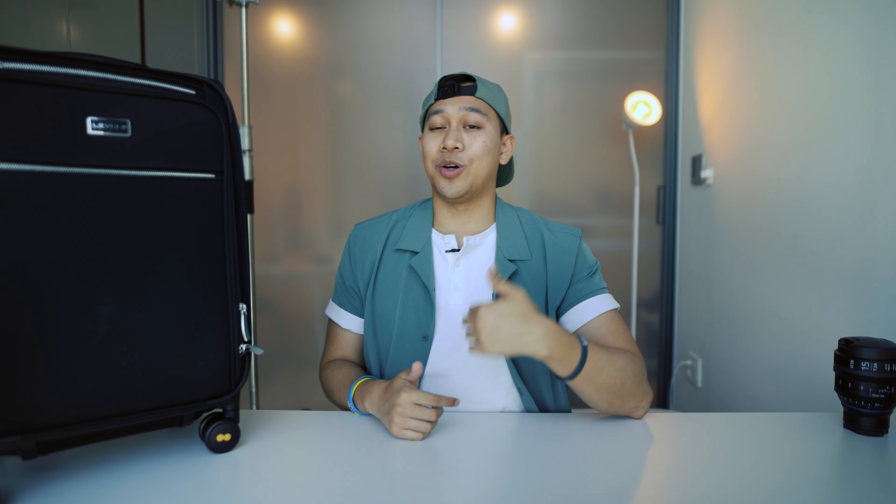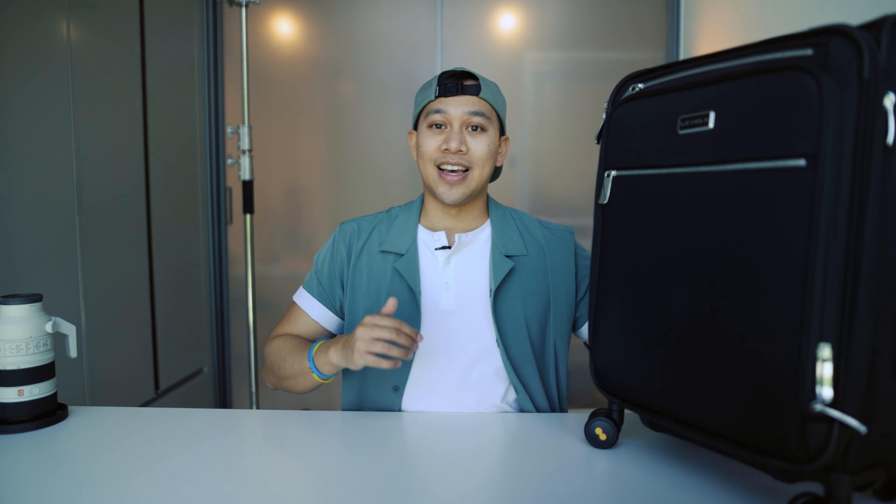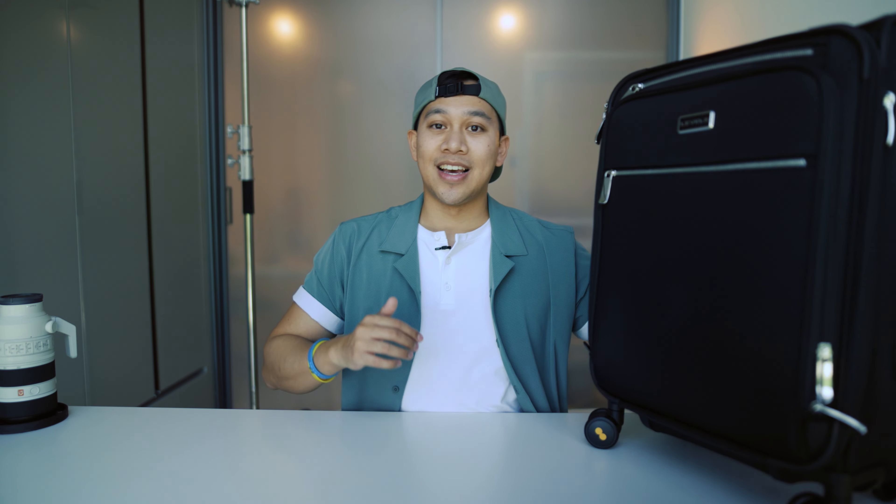Those are my thoughts on the Level 8 Capture luggage. You can read my review at OneTechTraveler.com, and if you think the Capture is right for you or you want to see the rest of Level 8's range, you can support the channel by using the links down below. I'll put them in the pinned comments and in the video description. Don't forget to use my exclusive discount code to help you save even more. Thanks a lot — I'll see you in the next video, but until then, keep being awesome. Peace!